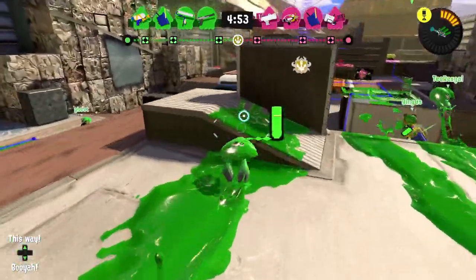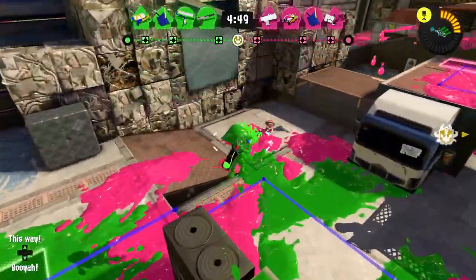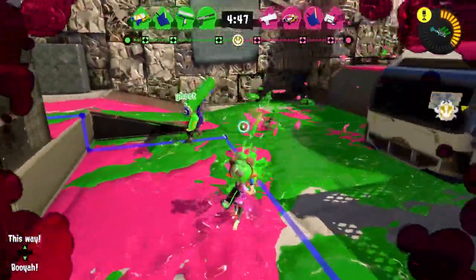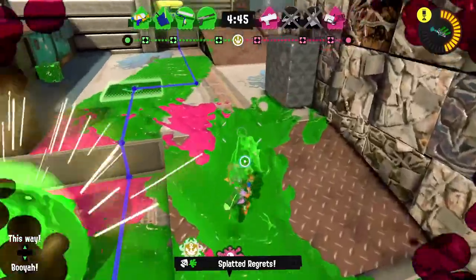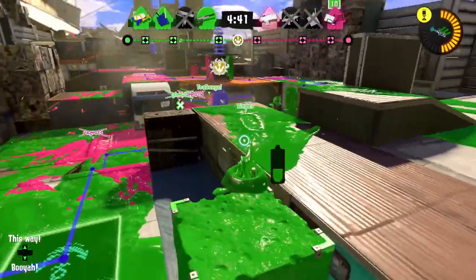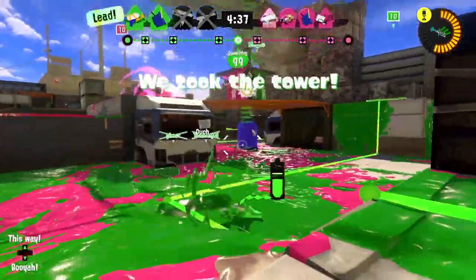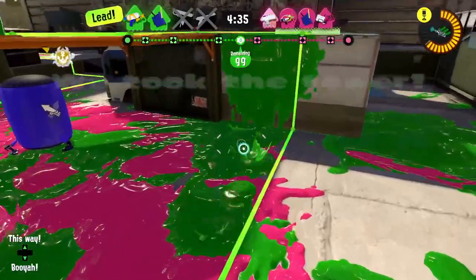We're still checking out the splatter shot here — what are your thoughts on it? Do you think it's a good weapon in Splatoon 3, worth grabbing? Or maybe not so great? I'd love to hear. Your opinion will probably be similar to the hero shot replica since it's the same weapon. I'm getting a little distracted trying to play it like turf war — can't do that.